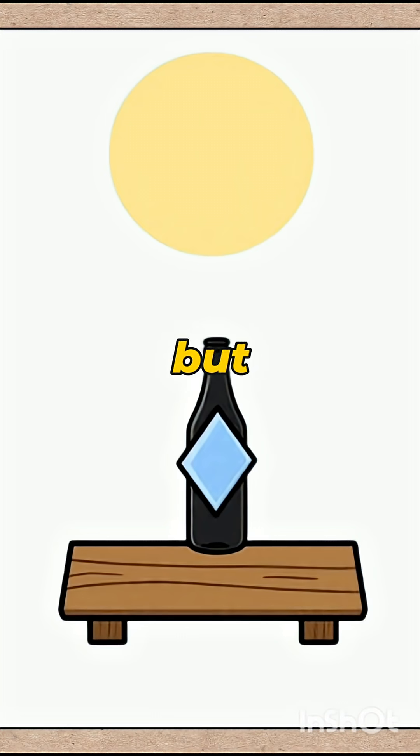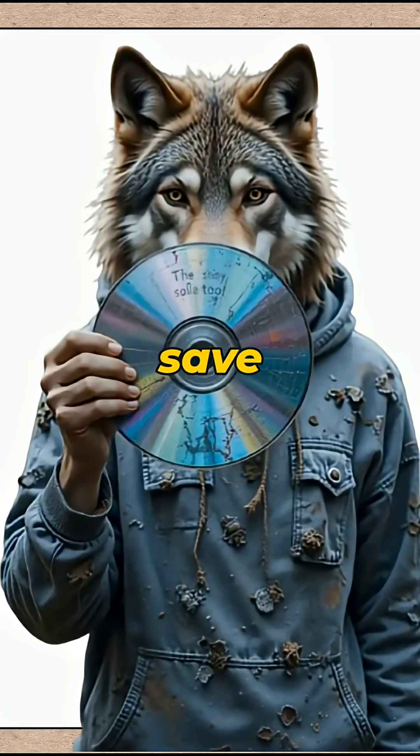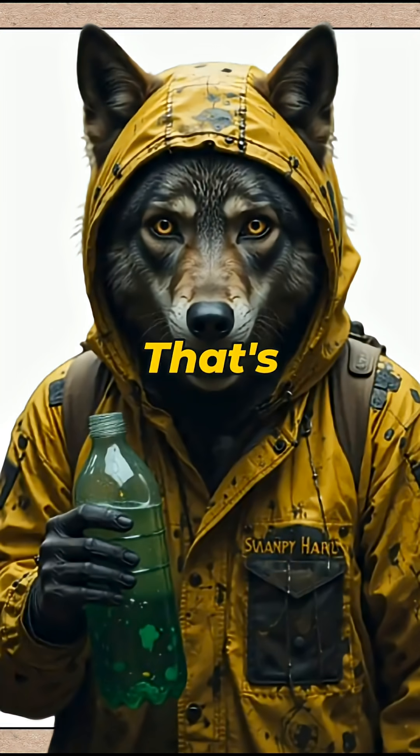Because the sun might kill you, but hey, it can also save you. Start by finding anything shiny — a busted car mirror, a piece of scrap metal, even the back of a DVD nobody wanted. That's your solar collector, a.k.a. free microwave.